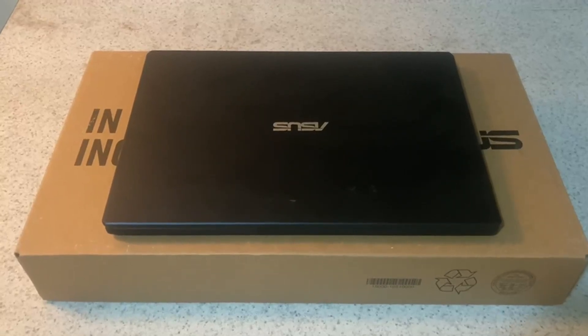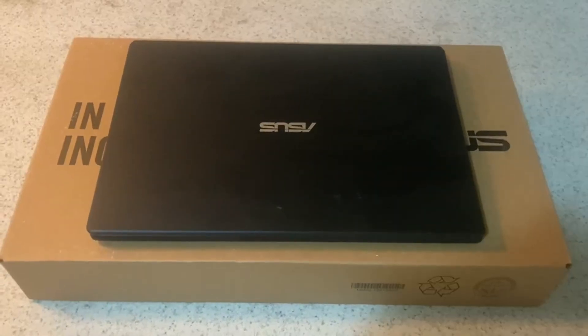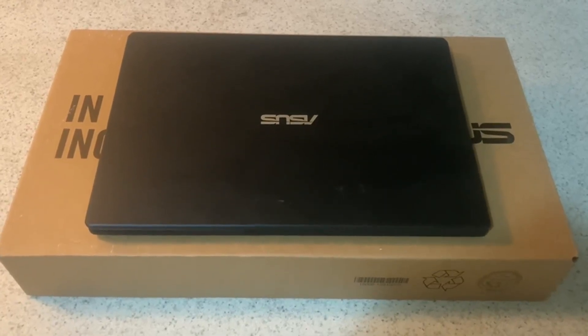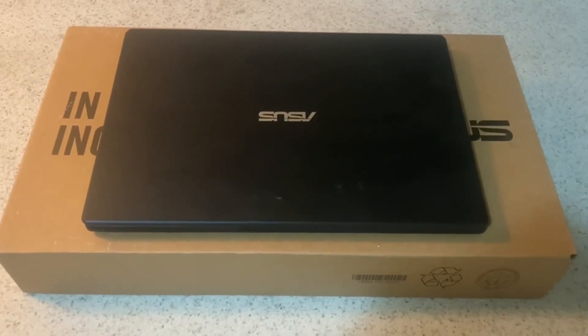In this video I'm going to talk about the Asus Laptop L210. I got this laptop a few years ago because I needed to do some video conference calls, and if you've ever used a Chromebook you know that those don't work very well for those.